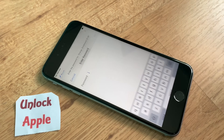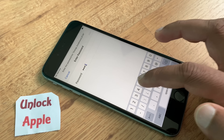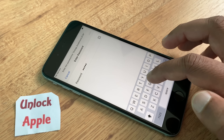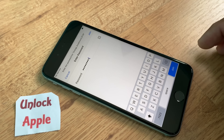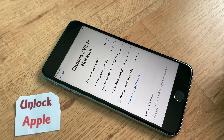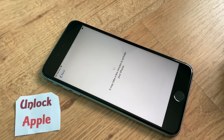First thing you have to do is connect to your home internet — it can be your Wi-Fi, your hotspot, or any outside internet. Make sure you are connected with a fast internet connection. The faster the connection, the easier it is going to be to unlock your iPhone from iCloud on any iOS.